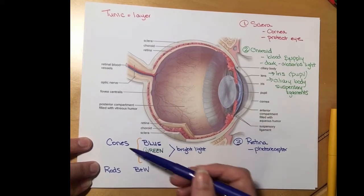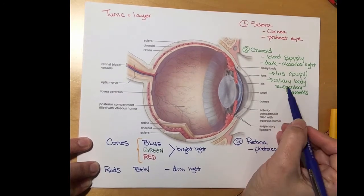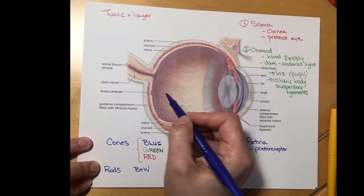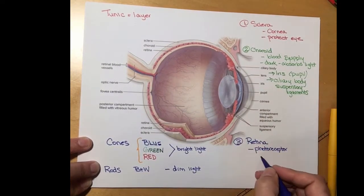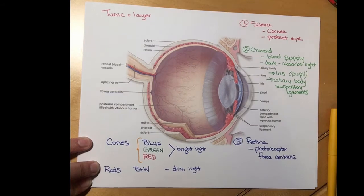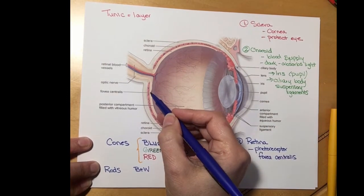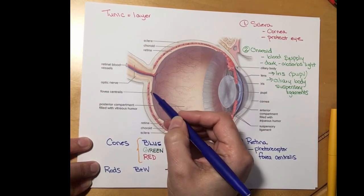There's also a difference in where these photoreceptors are in the retina. When light comes in through the cornea, through the pupil, past the lens, the lens actually tries to focus all of the light in an area called the fovea centralis. This is where the greatest concentration of cones are in the entire retina, so if you want to see something very clearly and in bright color you're going to be picking it up mostly right there.